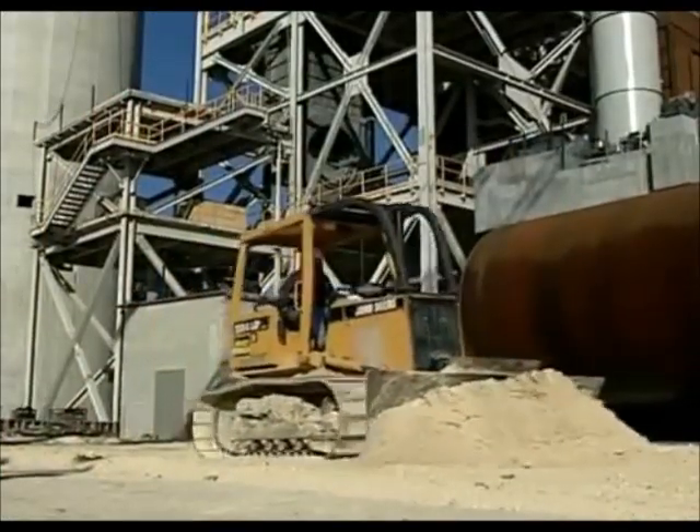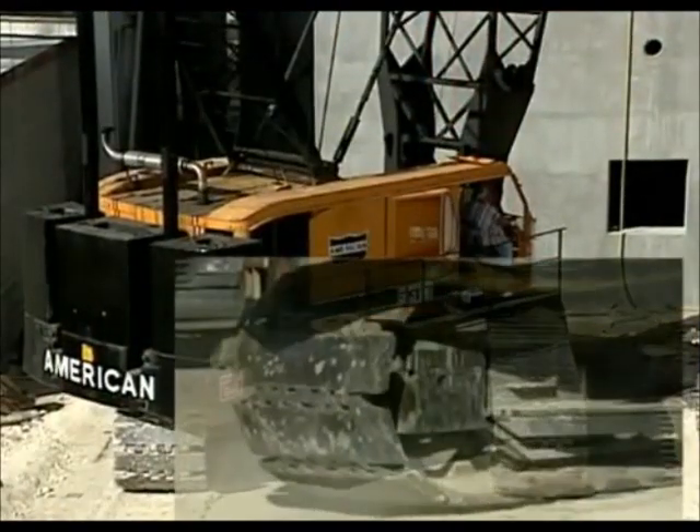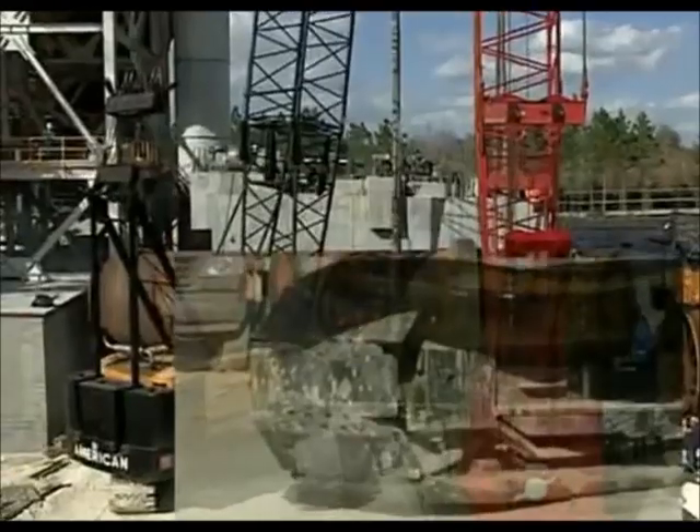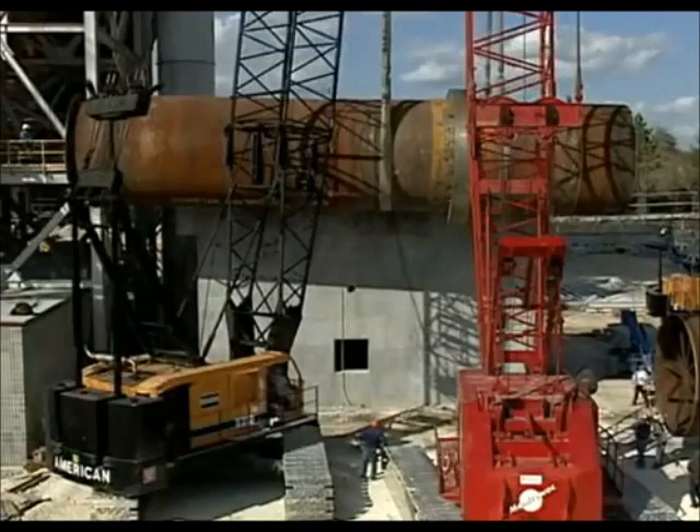The area where the cranes will maneuver is graded in preparation for the lifts. The lifts must be carefully planned and meticulously executed since the cranes actually walk the shell into position. The weight of each piece and its center of gravity are taken into careful consideration.